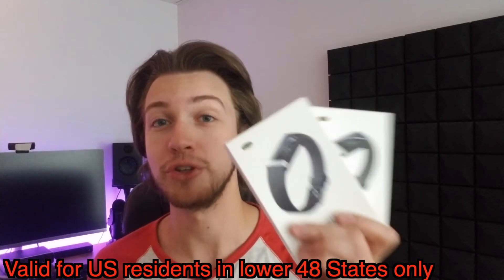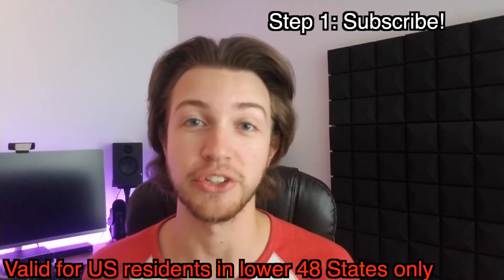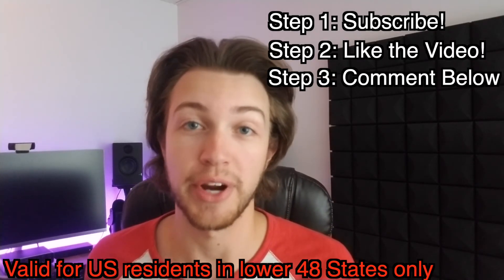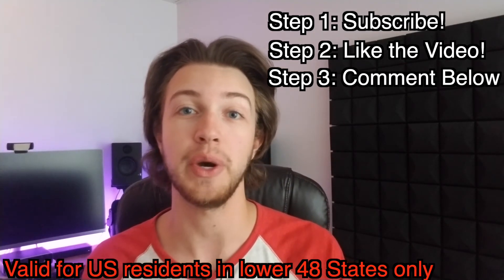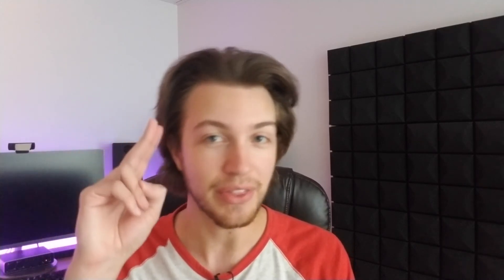One last time: if you're interested in winning one of the two V19 fitness trackers — step one, hit subscribe and click that bell notification; step two, like the video; step three, leave a comment down below telling me what you would use the fitness tracker for. The final day to enter is July 31st, 2020. On August 1st, 2020 I'm going to announce the winners by posting a video on YouTube, and I'll also contact each winner individually on their YouTube channel to get their shipping information. Thank you for tuning in, and thank you MorePro for sending me two fitness trackers to give away. Good luck to everyone — I'll see you in the next video.